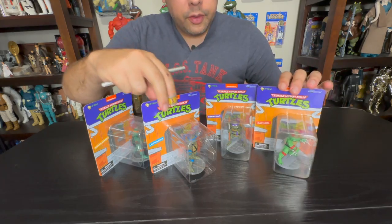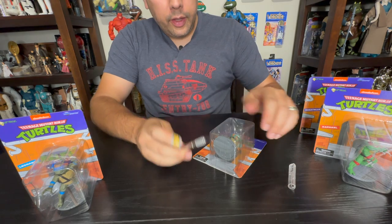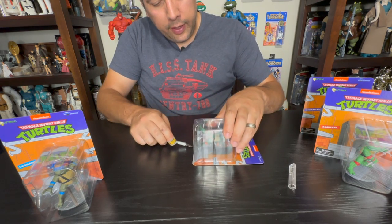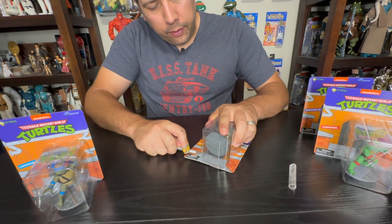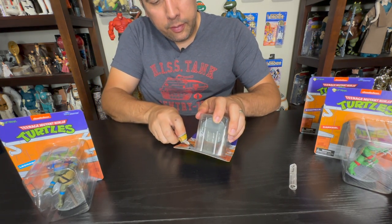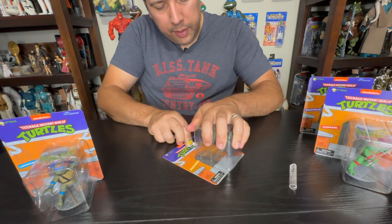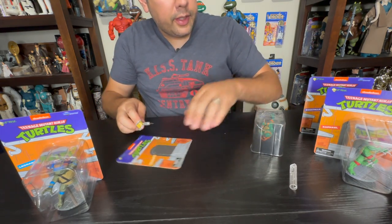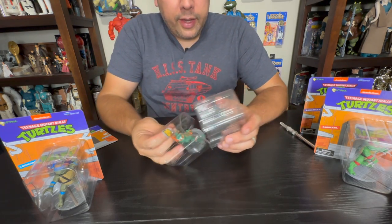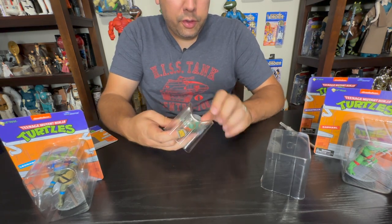I'm doing this up close so we can get a good look. I'm using an X-Acto knife to open along the edge so I don't ruin the card back — I kind of keep them as little display cards. The standard release is based on Mirage comics with red headbands only, so these SDCC ones are the same characters but with a paint scheme more signature of their cartoon look.